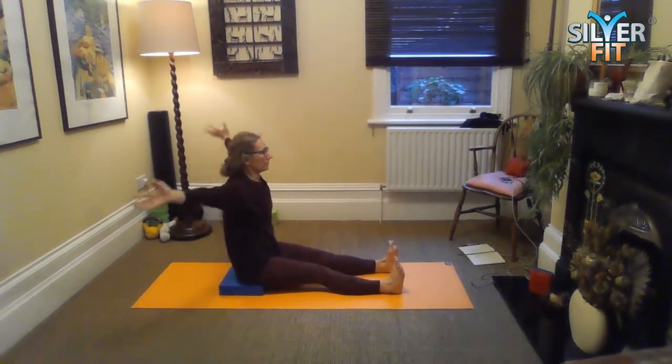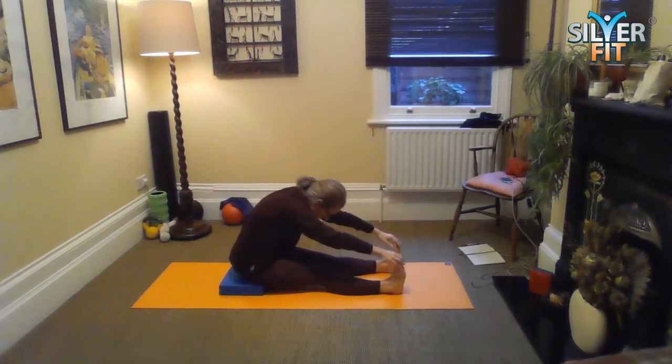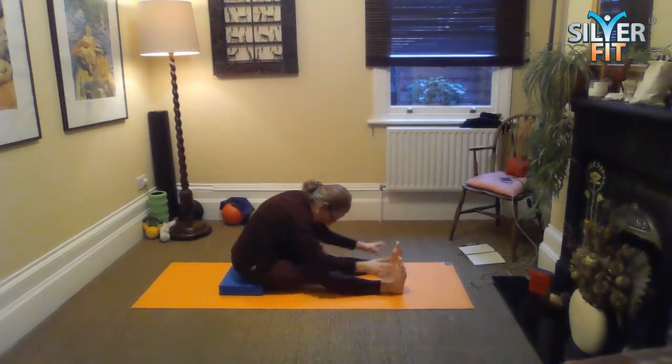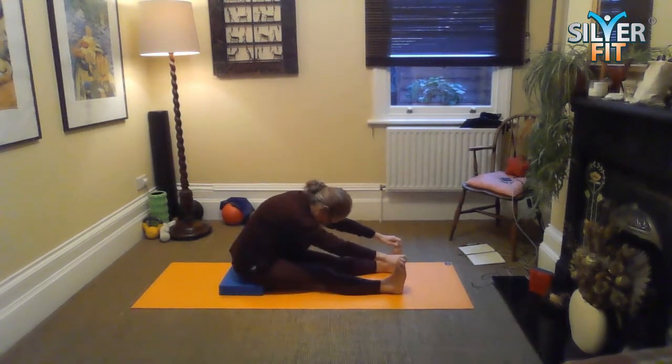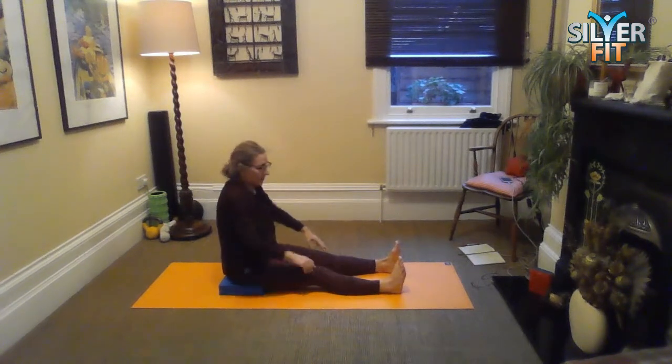On this one, we're just going to hold it for a second or two, just for a stretch. If that feels a bit too strong, some people can catch their feet; others will be somewhere else, maybe even on the feet. Nice stretch for the spine here. And then roll it up.